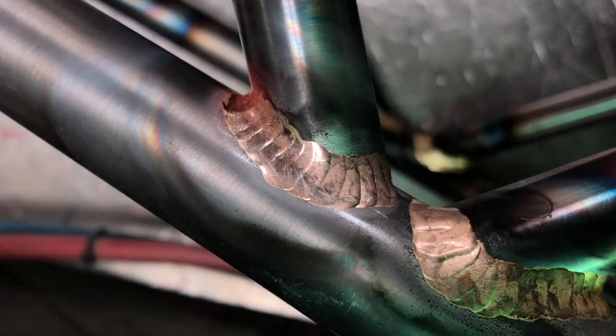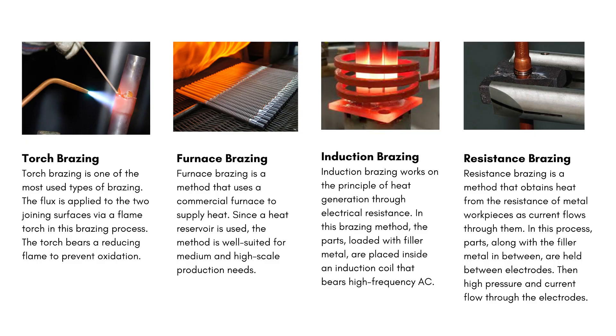There are some popular types of brazing, such as torch brazing, furnace brazing, induction brazing, and resistance brazing.